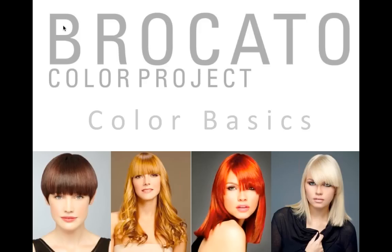It's a great pleasure this afternoon to welcome Jesse Skittrell. Jesse's been with us for a number of years in various capacities and at this point in time he's a successful Broccato Diamond Salon owner. He uses Broccato products exclusively in his salon and does education for us in the northwest.